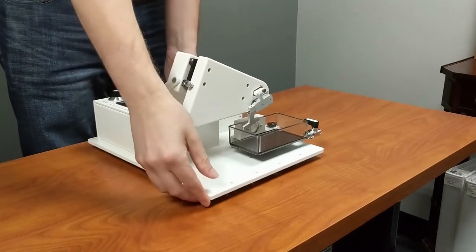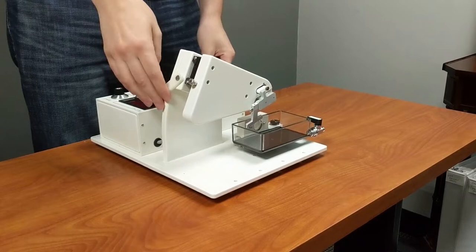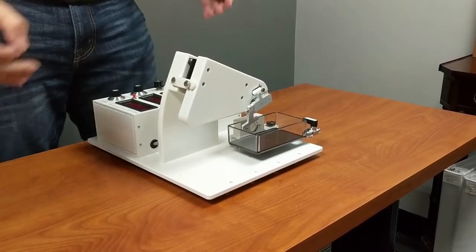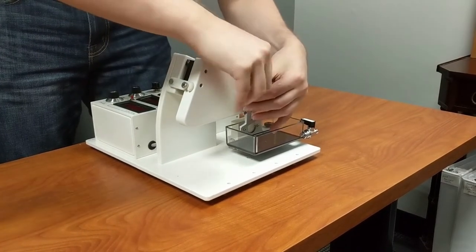First, make sure the cutting arm is fully pushed back. Then secure the transportation fixture. Remove the blade holder and tape it to the base of the machine.